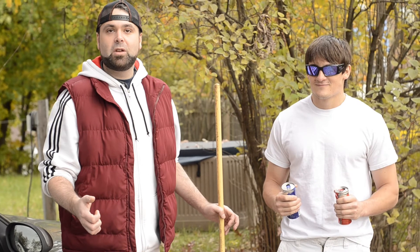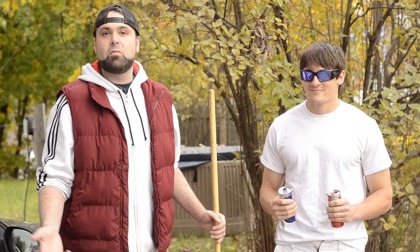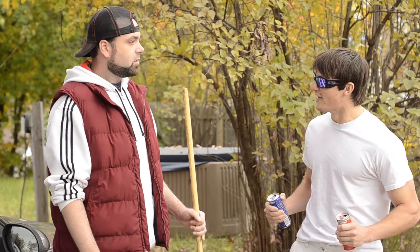So Mike is here to show you what not to do while raking. He's going to voluntarily over-exert himself so that he can barely even move. So Mike, are you ready? I'm ready!